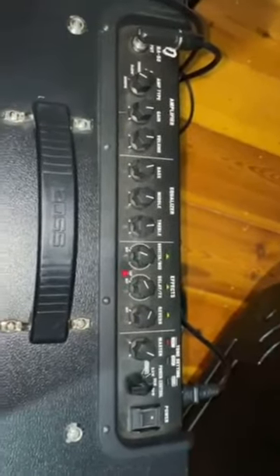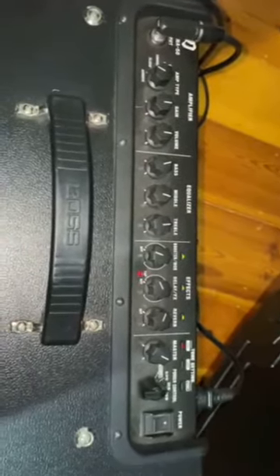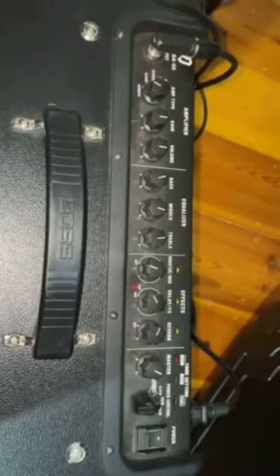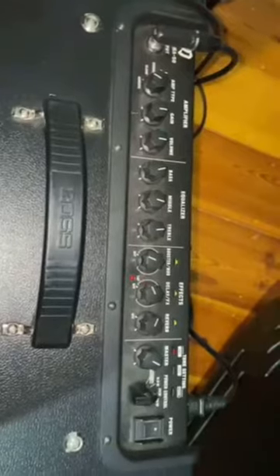Hi everyone. Just a very quick tutorial on the Boss Katana 50. This is a Mark 1 — we bought Mark 2's, however the principle is almost identical.